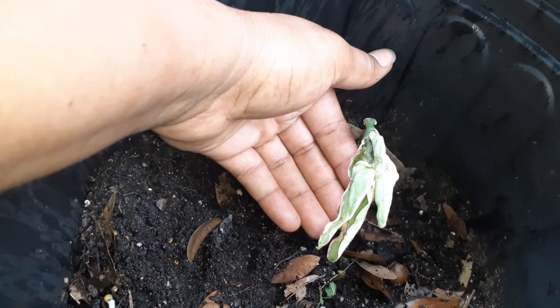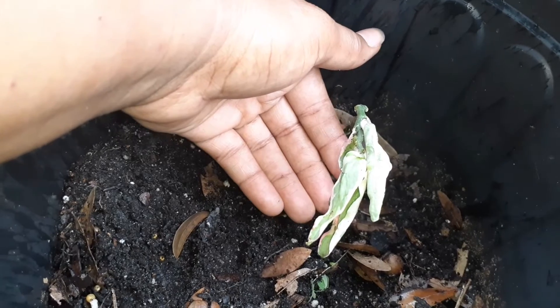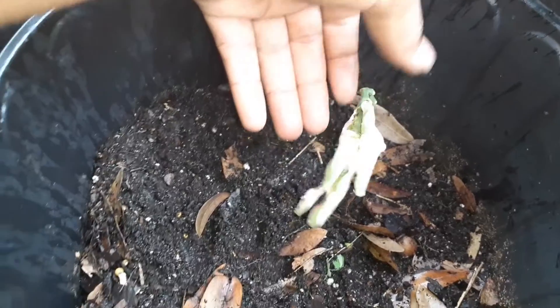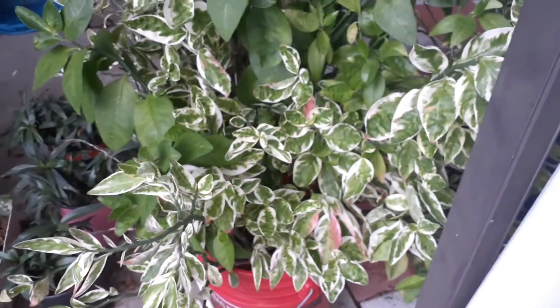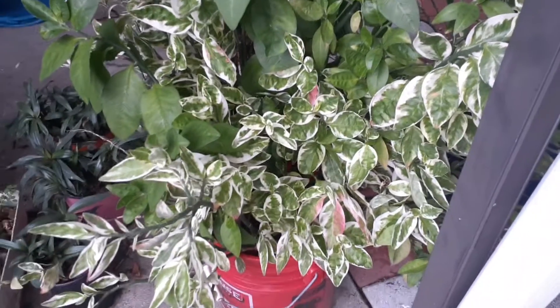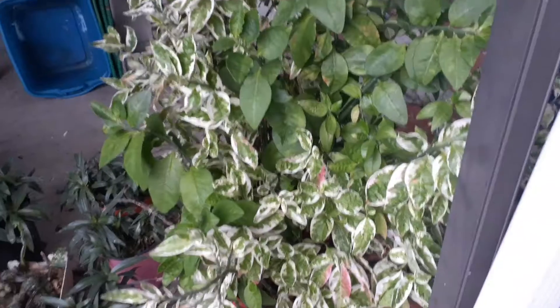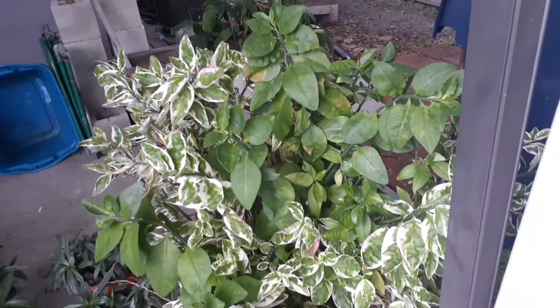This fell off into my other pot, and so I'm trying to be like my grandmother and root it in this one. I'm not into these regular plants, but this is what it normally looks like, and it grows fairly large.